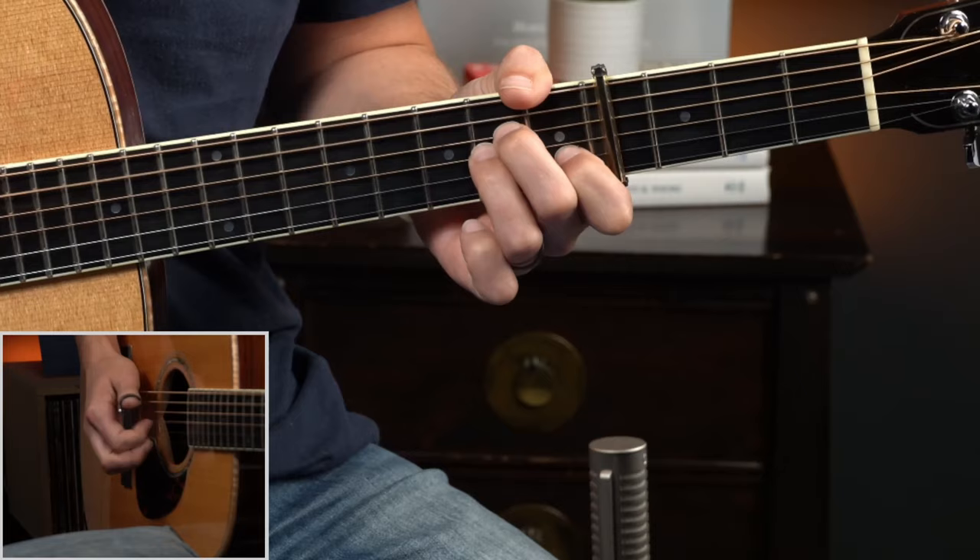Then we start out again on A minor for the next measure - this is the measure where we put that G in the bass of our A minor, so we kind of have an A minor 7 over G. I'm holding this A minor and just putting that G in the bass. A minor: 1-and-2-E-and-a, 1-and-2-E-and-a. We do that same hammer up to our F like we did before. We hammer in and then we settle into the picking pattern where we've got bass, third string, bass, second string. Our bass is going 6-4-6-4 throughout two measures over the F chord.